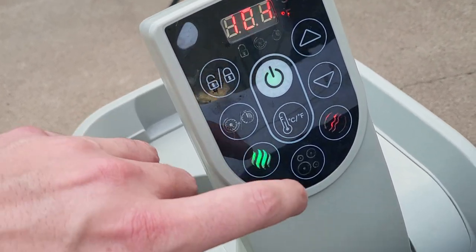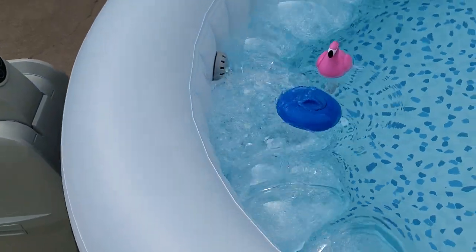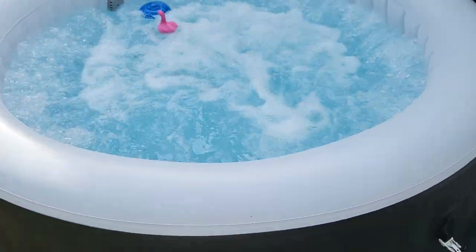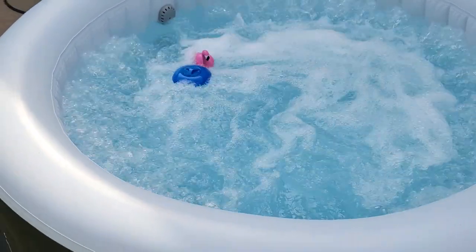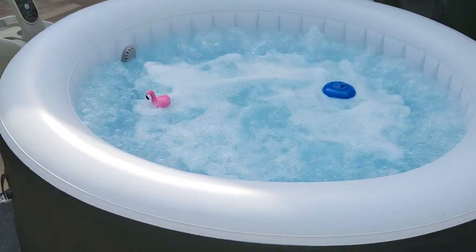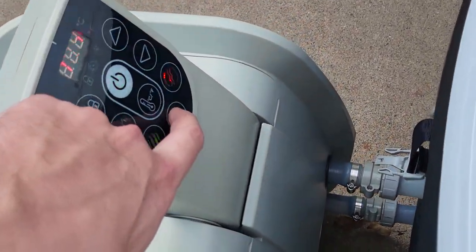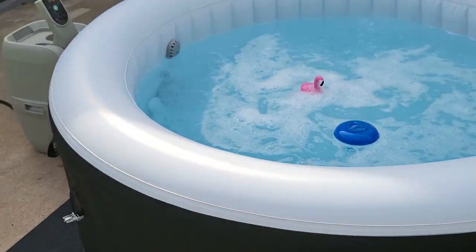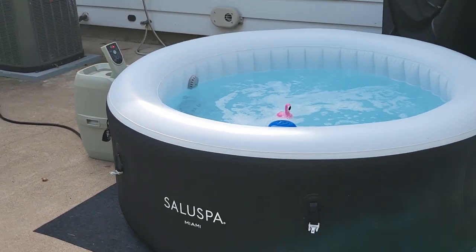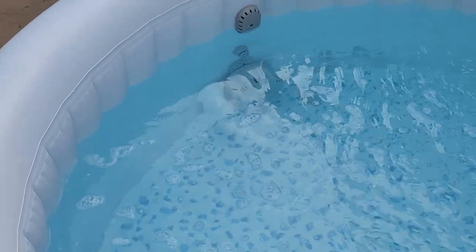Sometimes in the summer, you want it a little cooler. Here's the bubble button — check it out. And it blasts. I mean, it really blasts. The bubbles are a lot. A lot of times I like to sit in there with the bubbles off and just chill. People want to know if these last. This has been nine months — this has been the best one I've had, the most sturdy. No issues, no leaking error, nothing like that.